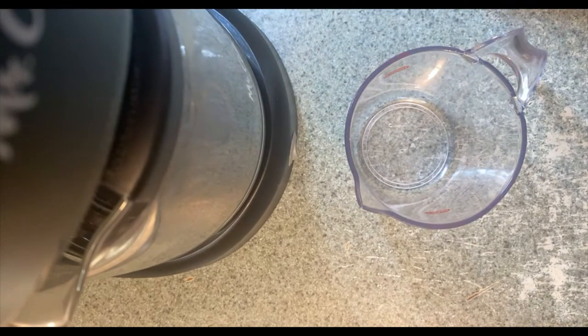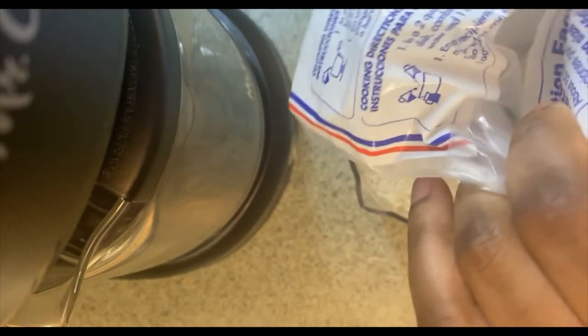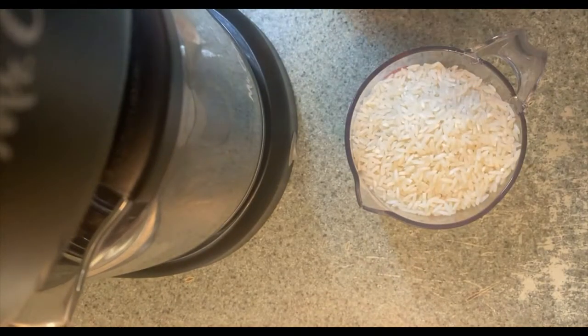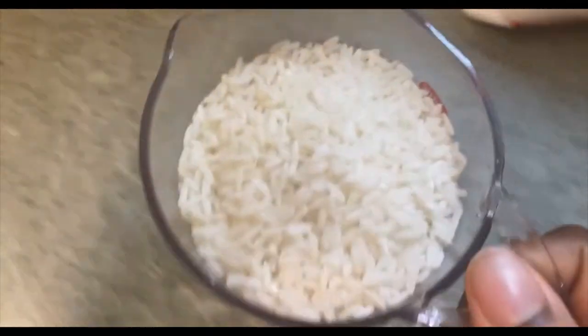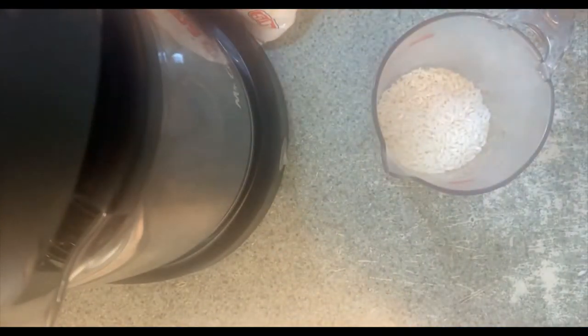All right, I'm ready to pour my rice. I'm going to use a cup of rice, then come over here and add it to my boiling water. A little bit more — same thing — add it to our boiling water and we're just going to let it cook.